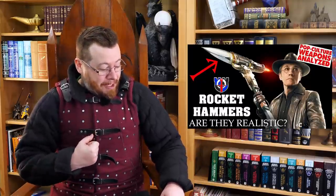Honorable mention to a greatsword from Monster Hunter that has a rocket attached to the top end. I've already talked a little about rocket-propelled weapons in the context of hammers — there's a video on that. Check it out, because it's just so ridiculous and over the top. But funnily enough, maybe it could work.